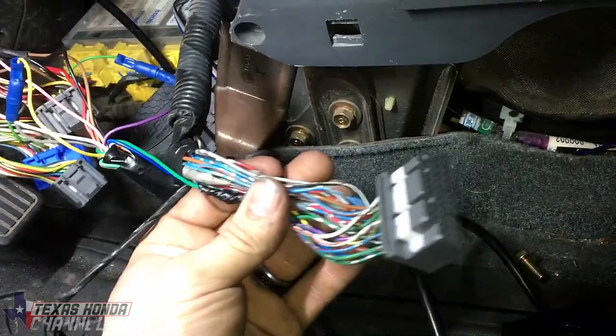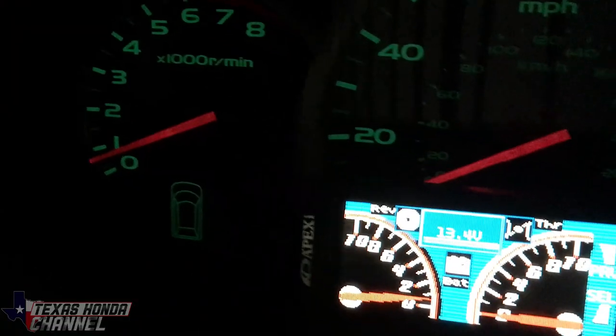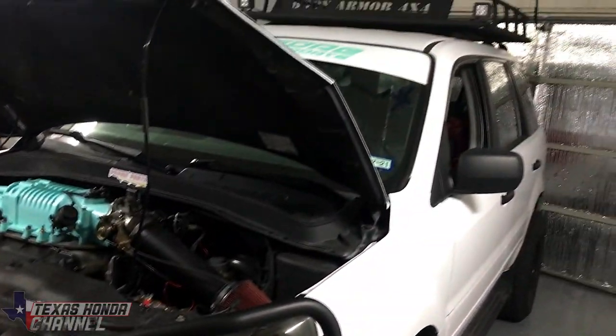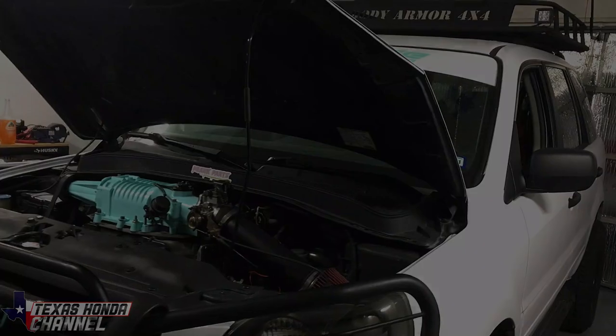In today's video, we're going to be installing the Apexi Neo in the J35A4 Supercharged Honda Pilot, and I'm going to be giving you guys a pinout so you guys can do it to yours. Let's go ahead and get started.